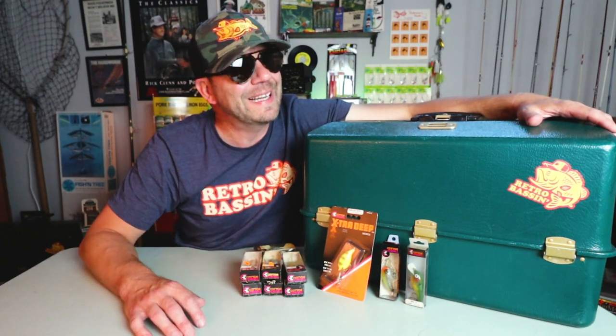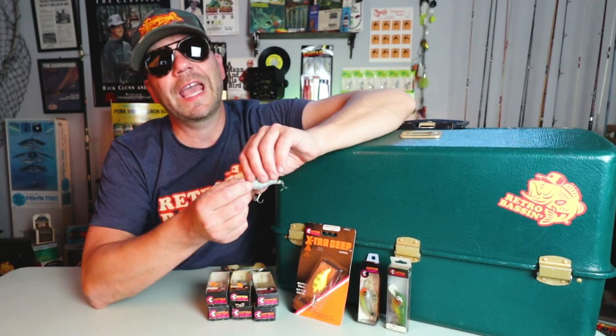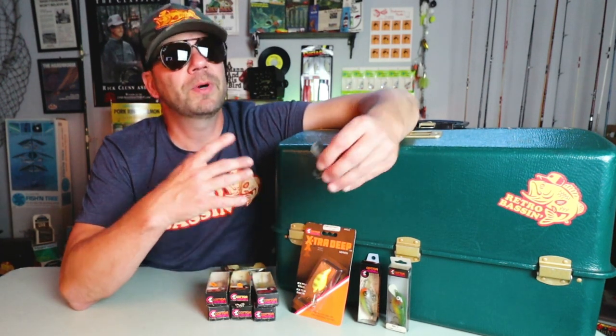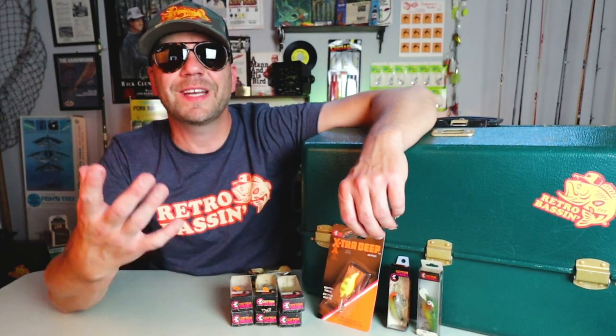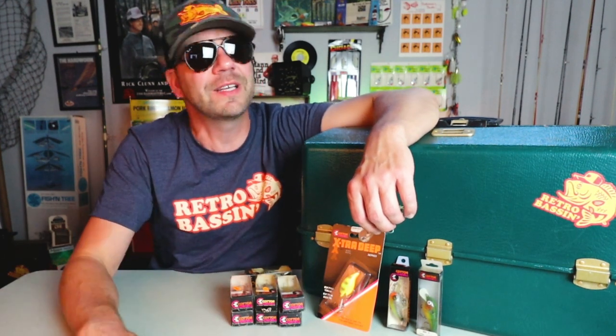I will show you some of the vintage Bass Pro catalogs where I found this thing — I first have it in my 1978 Master Catalog. This thing came in a number of different sizes, colors, profiles, and even names, but all are roughly the same bait. So I took this bait out today on a lake that, even though it's close to me, I don't fish a ton — and that is Lake Austin in downtown Austin.